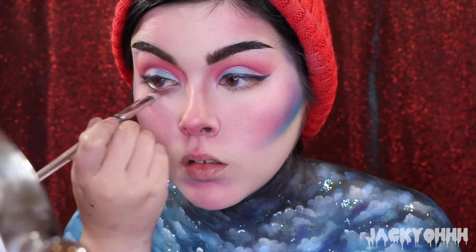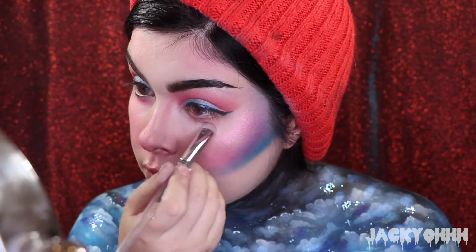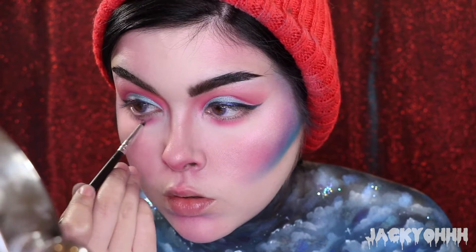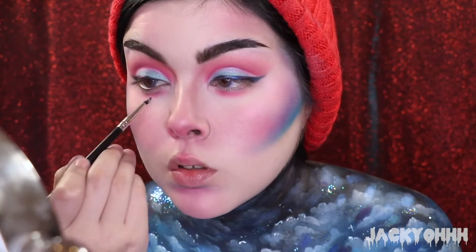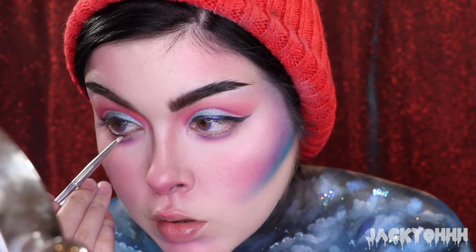With the Viseart red shade I went underneath my eyes with a brush. I wanted my eyes to look a little bit puffier, so I'm not putting it right on my lash line - I'm doing it slightly below. Then I'm taking the purple from that same palette, lining it so it looks like there's more of a defined crease under there. Then I took Bonnie from the Melt Cosmetics Gemini palette and I'm lining my lower lash lines.